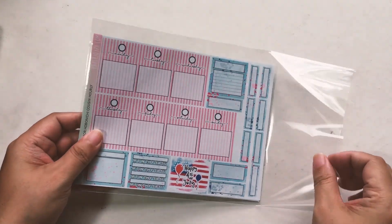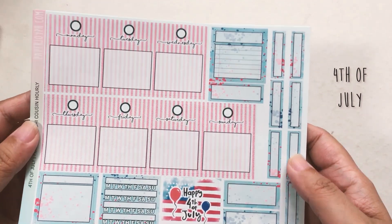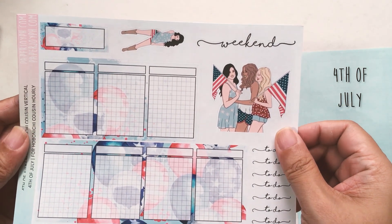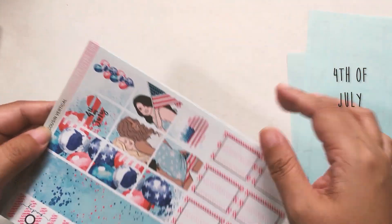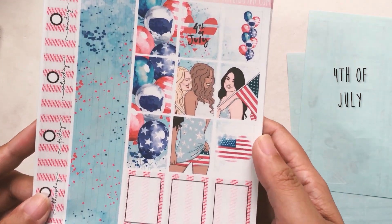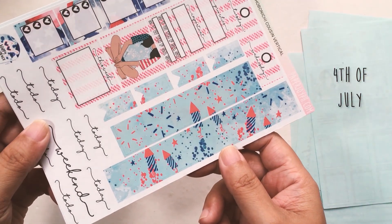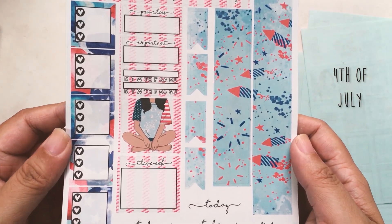Next we have the 4th of July as well as the mermaid ones. Hourly first — this is 4th of July Hourly. You only get two decos but these are two giant decos. Look at these — the balloons and everything. So pretty! This is the vertical version of 4th of July for Hobonichi Cousin. These are the boxes — so nice, so pretty. Then this is the second page with your bottom bar and your sidebar.